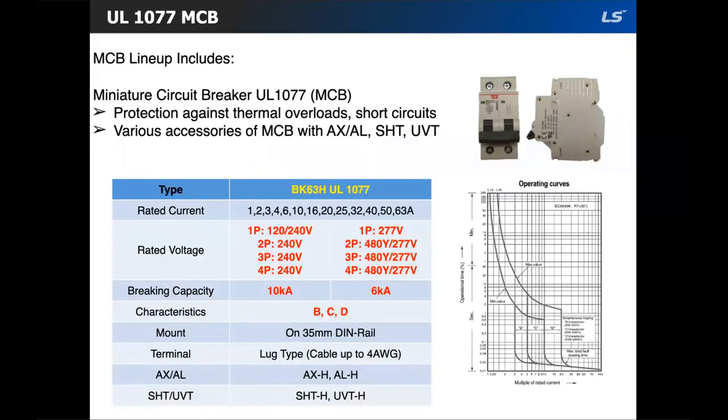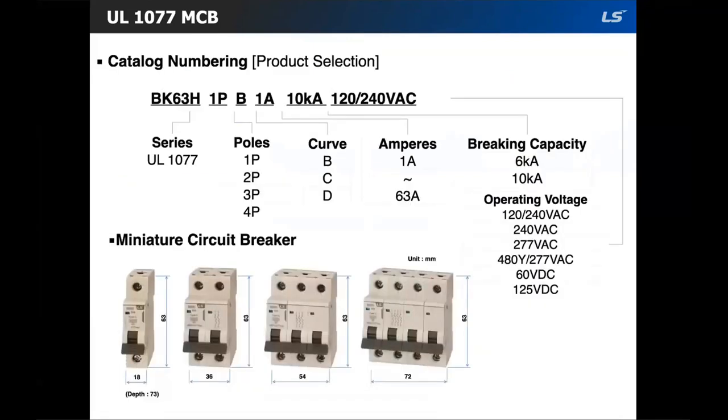Here is the rated current, rated voltage, and breaking capacity table for the UL 1077. These are mountable on a 35 millimeter DIN rail, and the terminals are lug type accepting up to 4 AWG. These also have aux contacts available: AX is your aux contact, AL is your alarm trip contact, SHT is your shunt, and UVT is your under voltage.